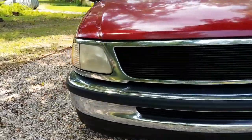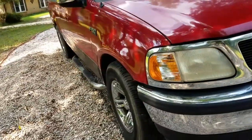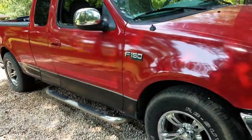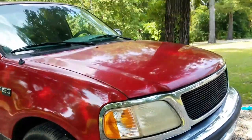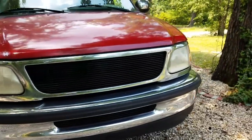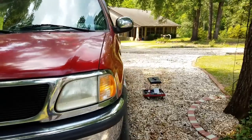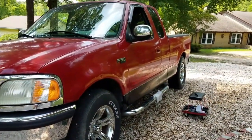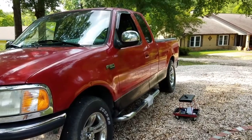Welcome to part two of the replica Fast and Furious truck. We're trying to do this janky replica and we're gonna do it whether anyone likes it or not.